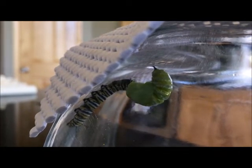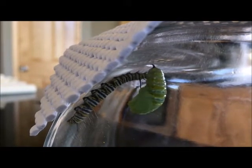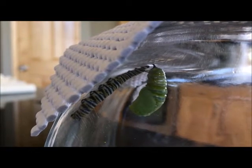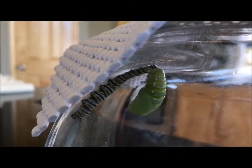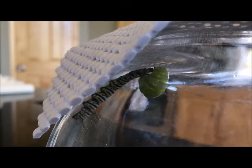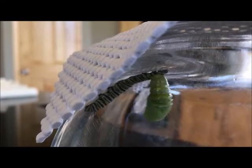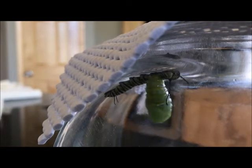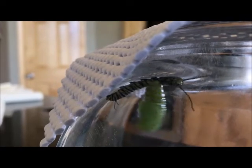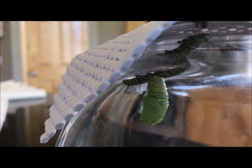The chrysalis appears to be protecting itself and trying to wiggle away from any threats, but the caterpillar keeps bugging it and the chrysalis keeps responding. The caterpillar just continues to bother this chrysalis, and it's amazing how the chrysalis, even inside that outer shell, continues to move and wiggle and try to protect itself.